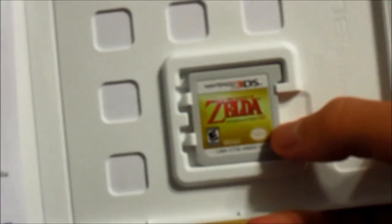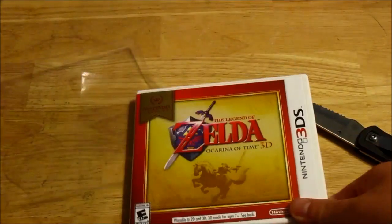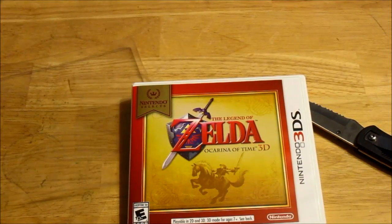So let's open it up — there's the cartridge and here's all the manual stuff. No actual manual for the game, so that's kind of disappointing, but with 3DS games you don't exactly get a manual anymore.